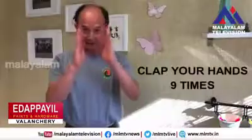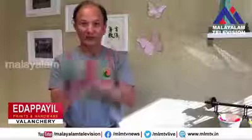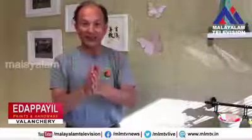So you clap your hands nine times — one, two, three, four, five, six, seven, eight, nine.